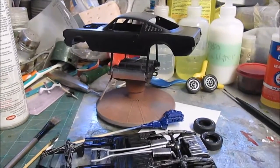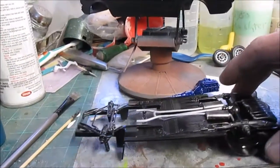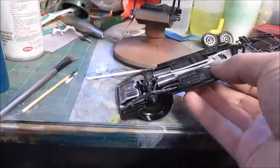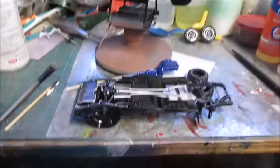Hey, what's going on YouTube model builders? I'm working on the 48-hour build. Got the chassis assembled, painted, put together.